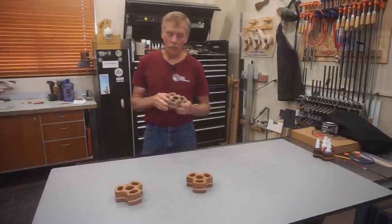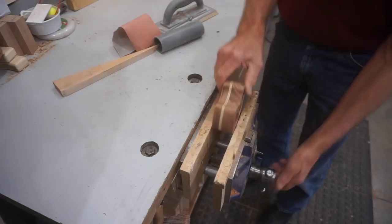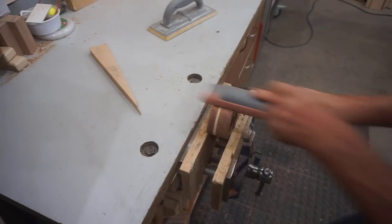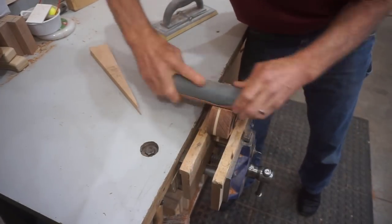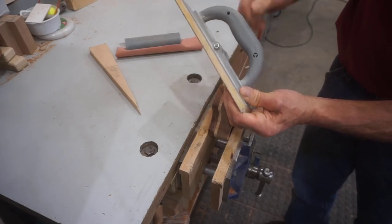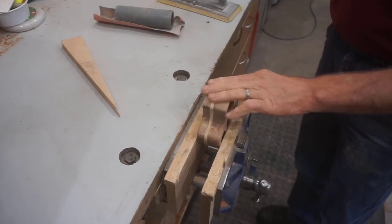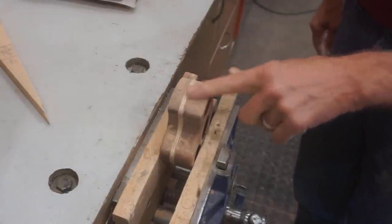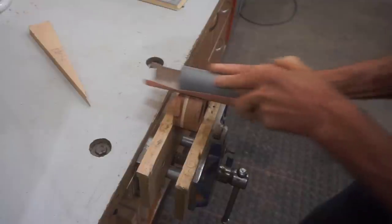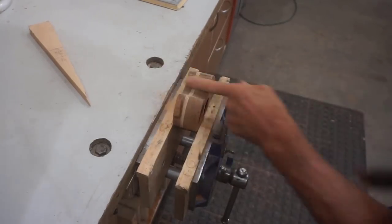Sanding is the part of every project that I like the least, but with everything done in the sequence and with the tools I've used so far, very little sanding is necessary. I use a piece of 2-inch PVC pipe with a slit cut in it to hold 120 grit sandpaper to sand all the concave curves on the caddy. I start with 120 grit sandpaper to smooth up any ridges left by the routing process and remove burn marks and irregularities. I use the same 120 grit sandpaper on a gator sanding block for all the flat spots and convex surfaces.